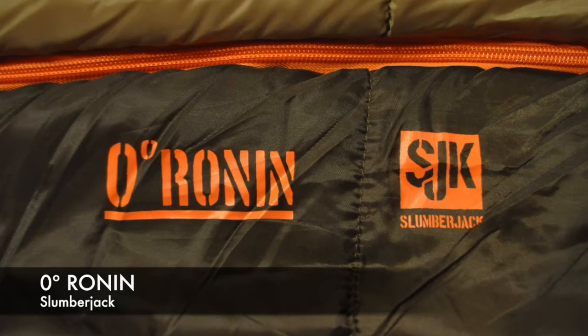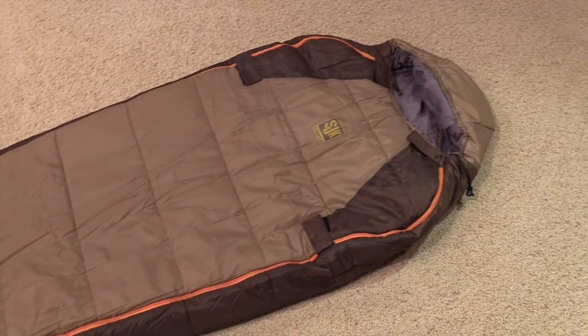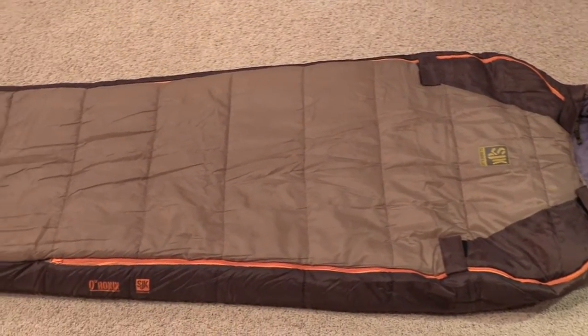What's going on guys, I'm John. I've got another product review for you today. We're looking at the Slumberjack Ronin zero degree sleeping bag. Let's break this video down real quick — we're going to look at some specs from the manufacturer, take a closer look at the bag, field test it, go through pros and cons, where to get it, how much it costs, and wrap it up. The bag we're looking at today is a zero degree mummy bag.